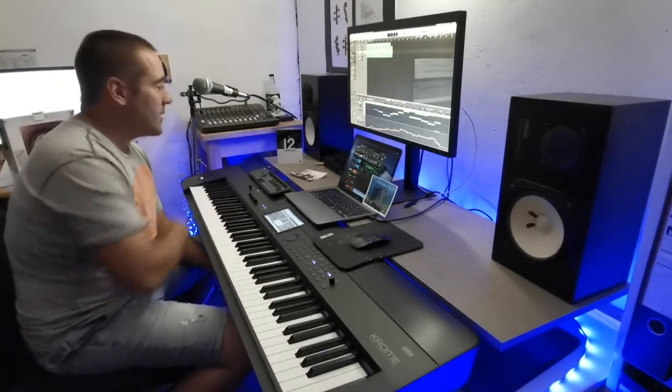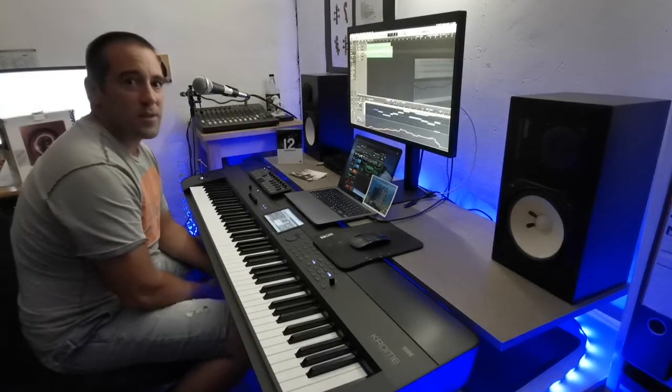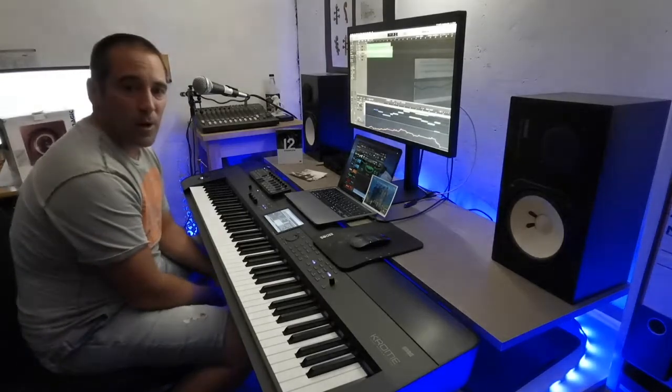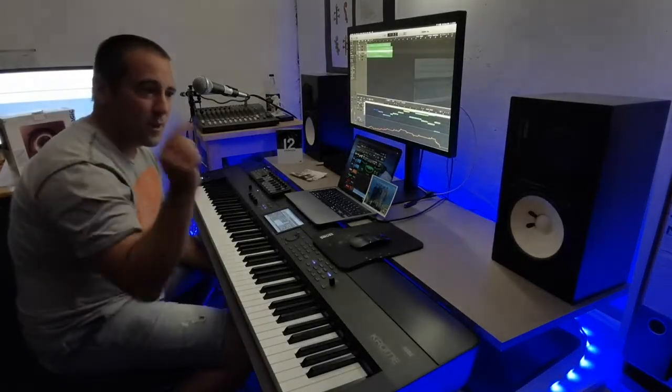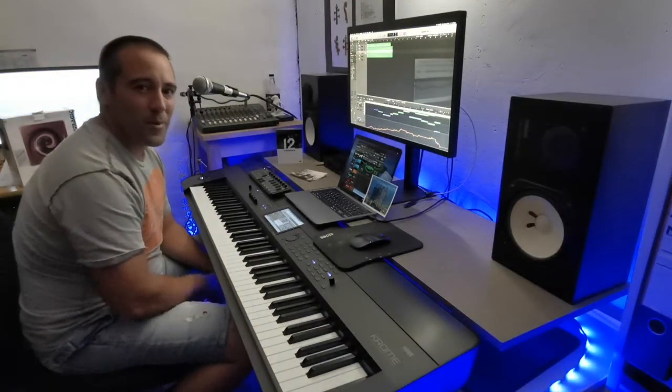That's my new studio setup - now you know all the hardware and software that I'm using. If you have questions or comments or want to know something, just write it in the comments below. If you liked this video, hit a like; if you want to follow other things, subscribe. Have a nice evening, goodbye!